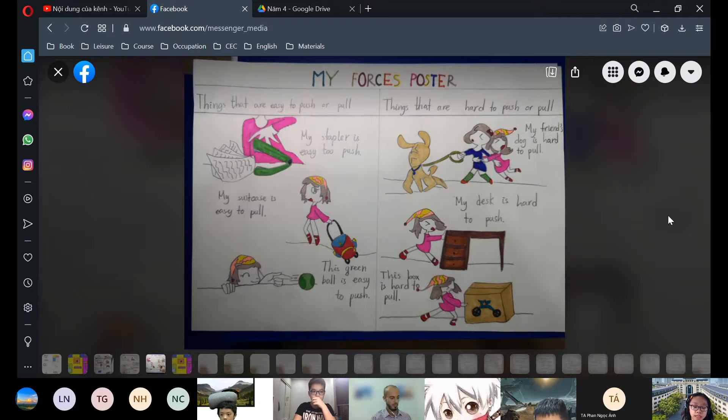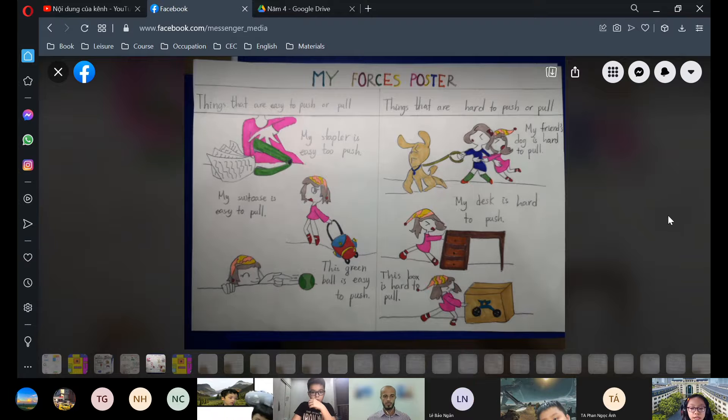My stapler is easy to push, so I can put lots of papers together. My suitcase is easy to pull because it is small and I can only put small things inside it. This green tennis ball is easy to push, so I can hit it very high when I play tennis.